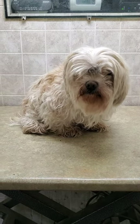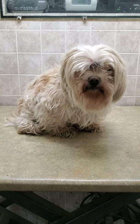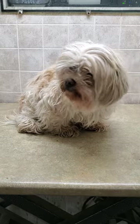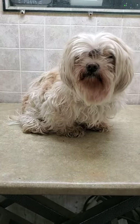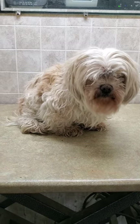Hi everyone, this is Lisa from Canine Clips and this is Carly. Carly is a Shih Tzu crossed with a Springer Spaniel and she's come in for her full groom today. I'm just going to do a quick before and after video of her grooming, and so here she is before.